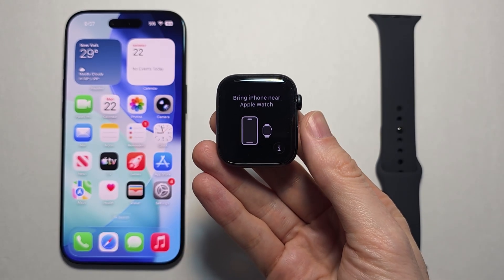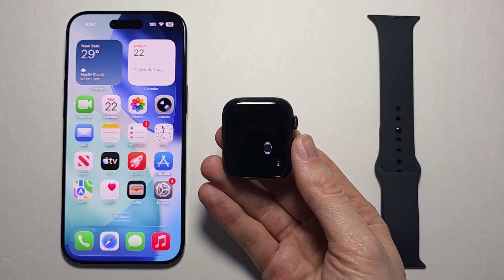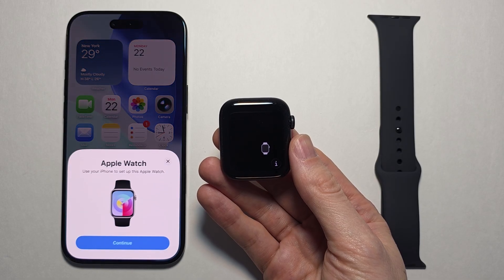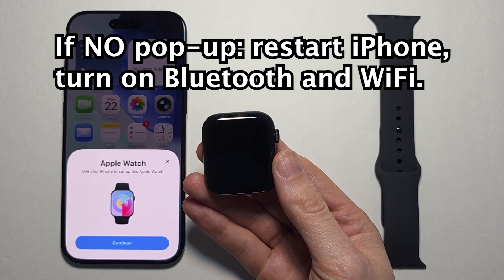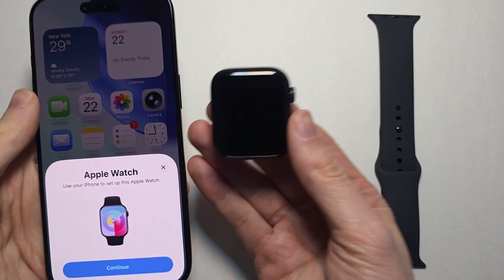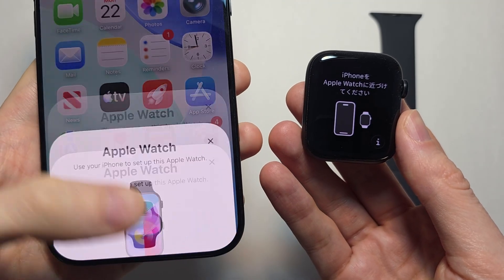Once you see the setup screen, hold the watch close to your iPhone. Give it a second and it should show up. If you did not see a pop-up, restart your iPhone and make sure Bluetooth and Wi-Fi are turned on. When you get the pop-up, press Continue.